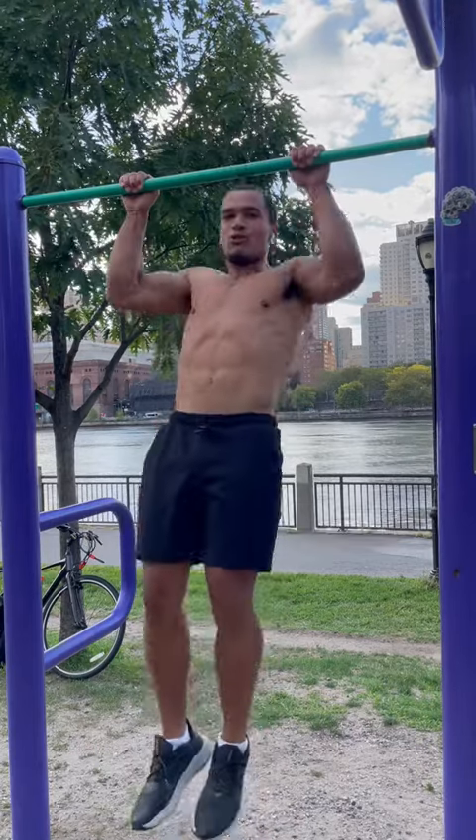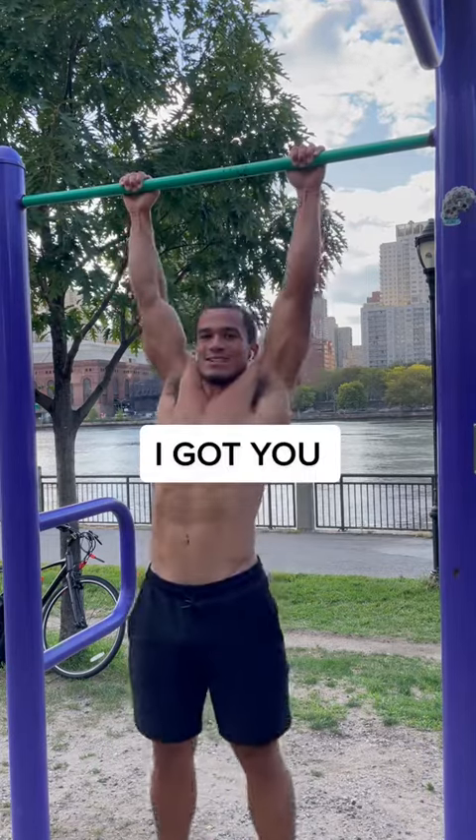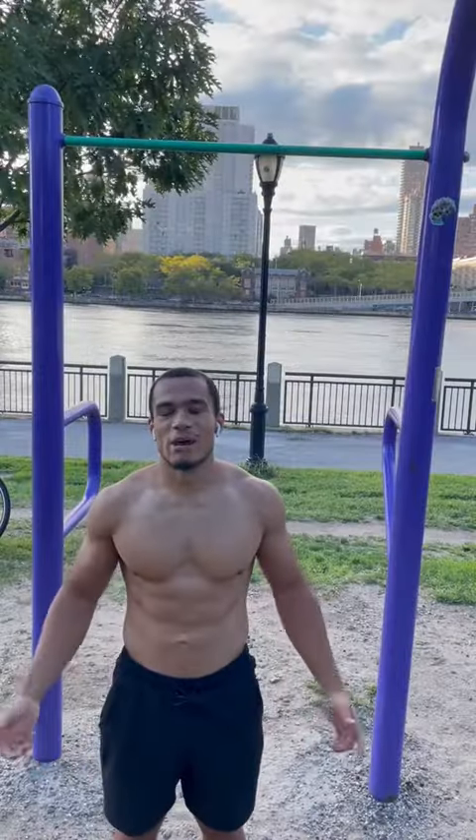So you want to do more pull-ups but you don't know where to start? Well, lucky for you you found this video. I got you. My name is Chris and today I'm going to be showing you a pull-up routine to get your pull-up numbers up.